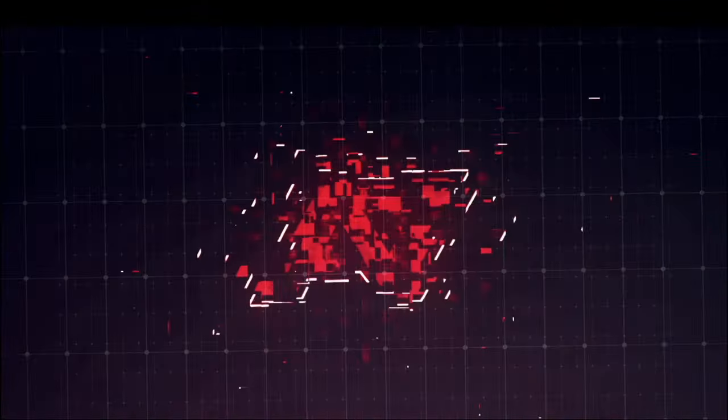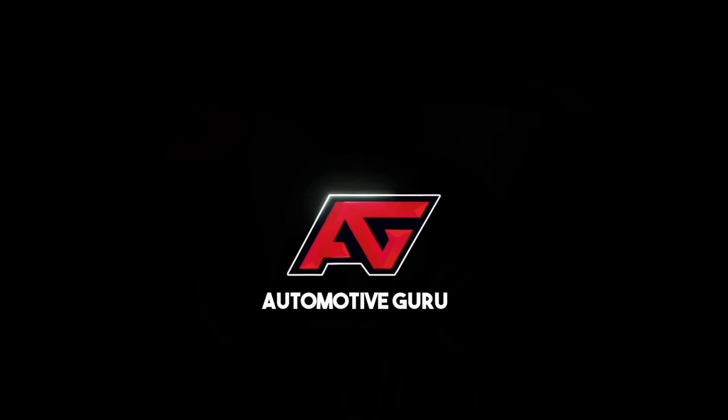I'll give you the answers to all of those questions, and if you stick around towards the end, I'll show you what it looks like in the real world. My name is Garrett and I'm the Automotive Guru. Welcome to another video. If this is your first time here and you want to learn more on how your Mercedes works, news and upcoming models and all other Mercedes stuff, start now by subscribing.